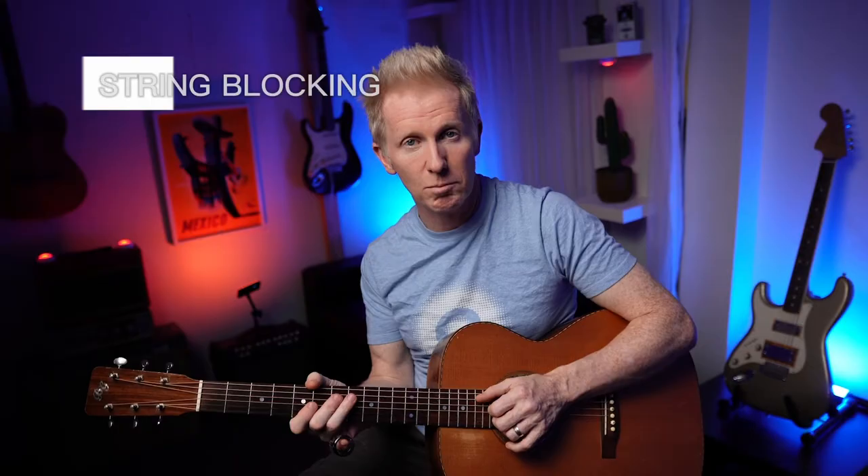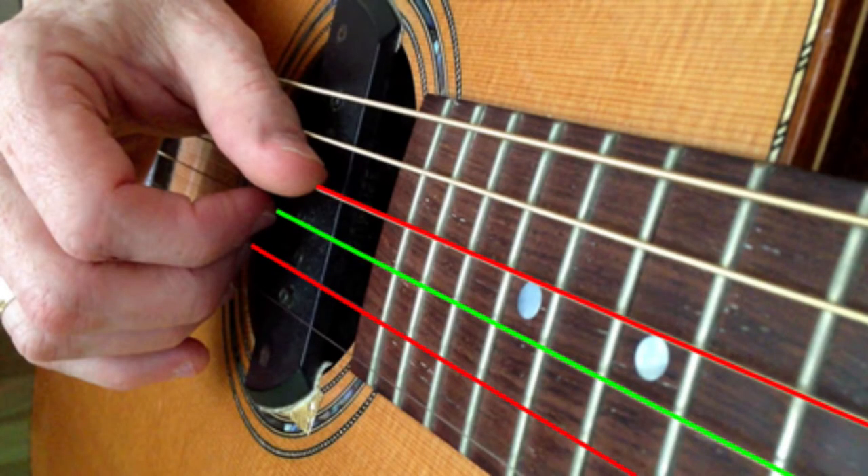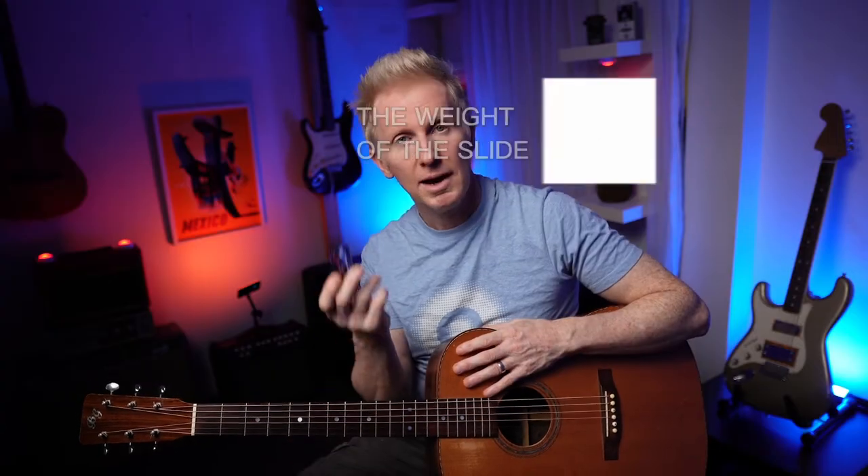If you're new to slide guitar, there are three concepts you need to be aware of. The first is string blocking or dampening, where we use our fingers to block the strings. The second is string gauge, and that depends on what tuning you want to get into. The third is the weight of the slide. Watching videos on these topics will help you make a better judgement call about how to set up your guitar — this is going to help you with pitch and playing in tune, which is really important with slide.